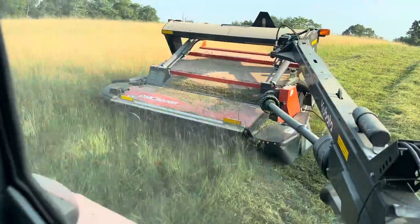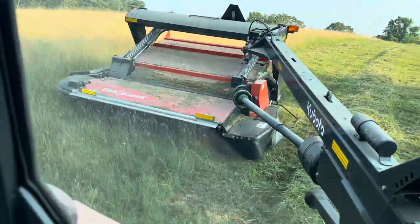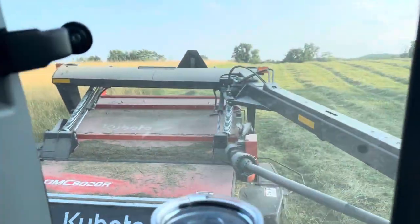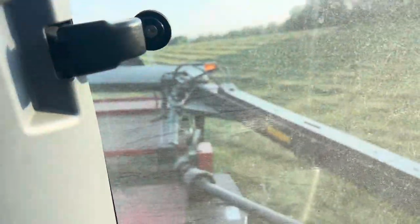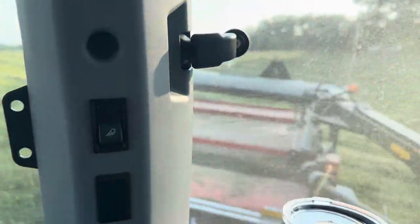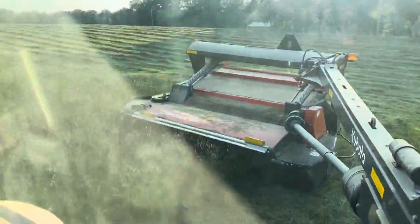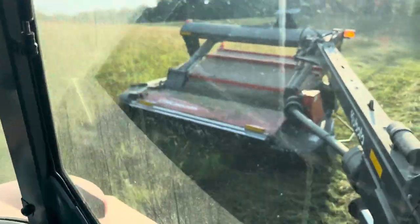One nice thing about having a cab tractor is you don't really hear all the noise, but it's also kind of a bad thing. I always made hay on an open-station tractor, and now that I have air conditioning it kind of spoils you — you can listen to the game, music, or a podcast. I used to operate my equipment going purely by sound, and now I can't do that.